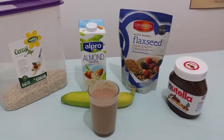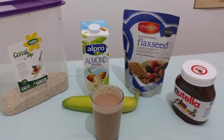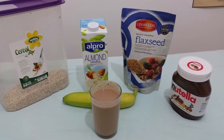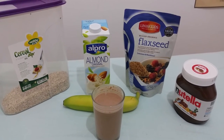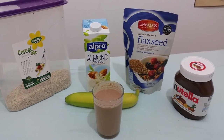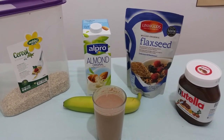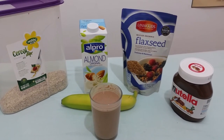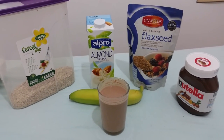Once you've put it all in, make sure you blend it thoroughly to get rid of any chunky oat parts. Then you've got a delicious, healthy protein shake that has all of your omegas as well as all of your proteins and a decent amount of complex carbohydrates for energy through the day or post-training.